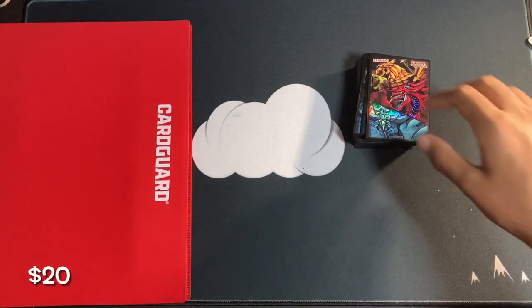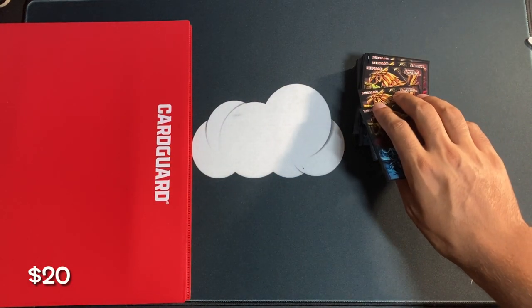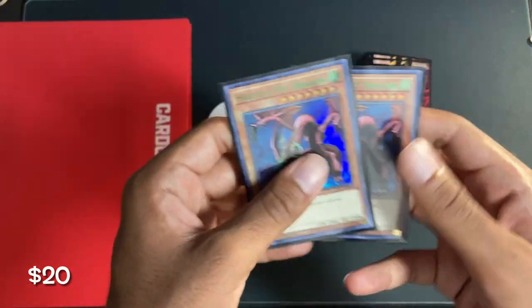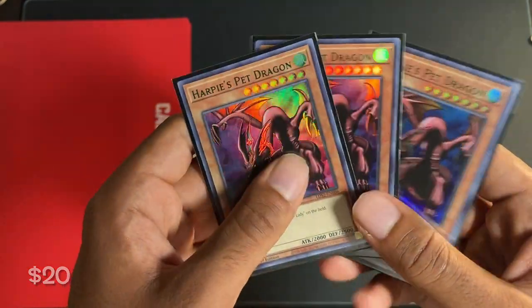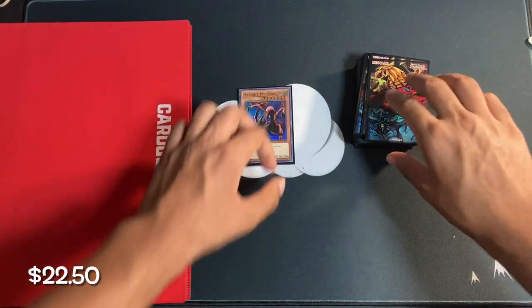Now moving on to the actual cards that I bought, starting off with the least expensive and moving to the most expensive — everything here was bought off TCG Player. We start off with a playset of Green Text Harpy's Pet Dragon. These combine for about $2.50. Very cheap.